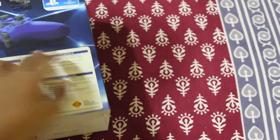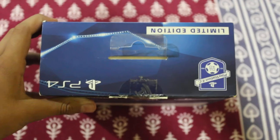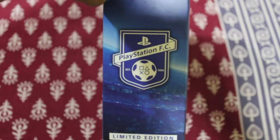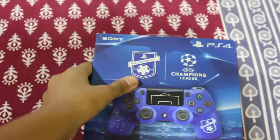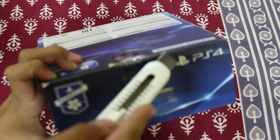Here it is from the front, it's from the back, here's the controller photo. Here's the upside, here's the other side, and the downside — nothing special. And here's the PlayStation FC branding. So let's open it. Here's my cutter.